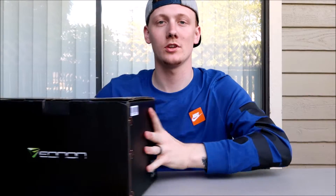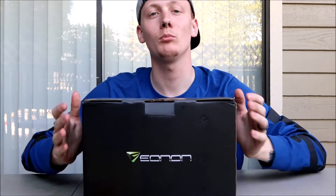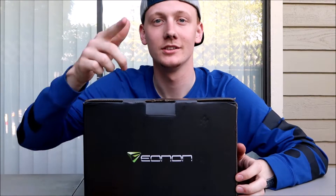What's up everybody, this is Travis from DIY Auto and today we're going to be installing an ENON 10.1 inch head unit. Stay tuned.